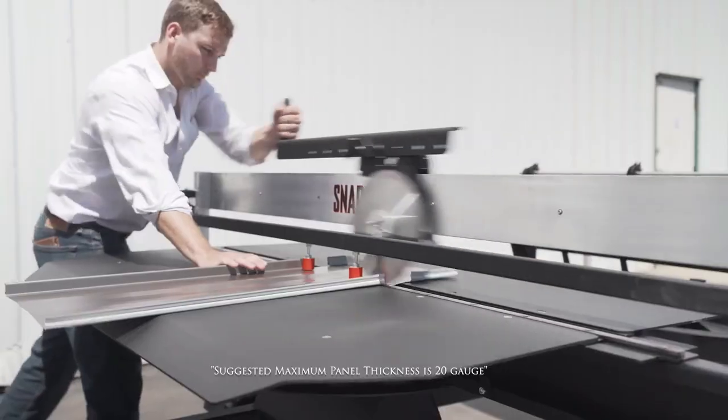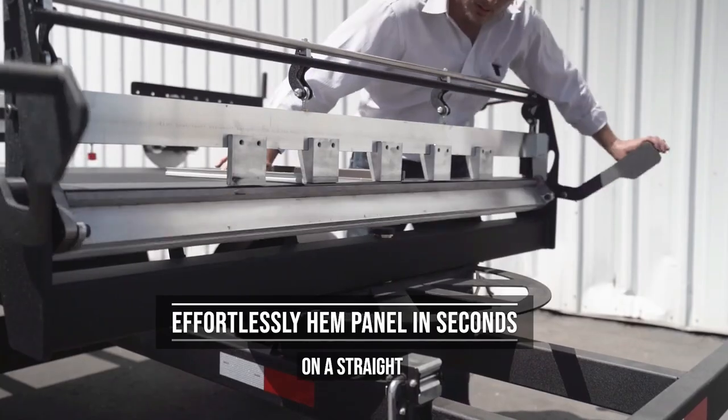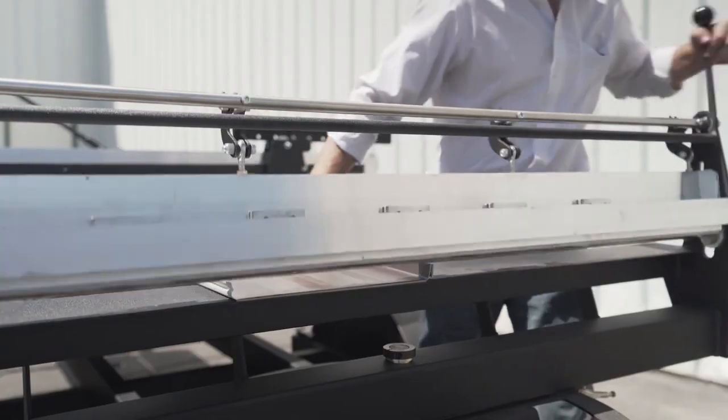The Snaptable Pro Hyperlite is the ideal metal roofing tool to improve your panel preparation process. It is designed to perfect and speed up your sheet metal roof panel preparation process while producing factory-like cuts.